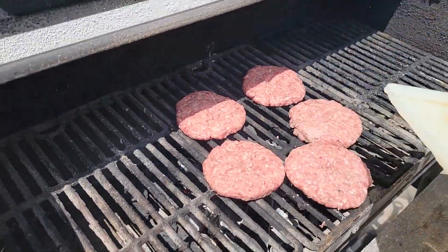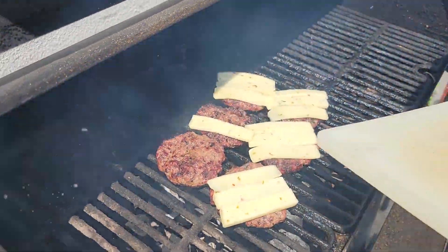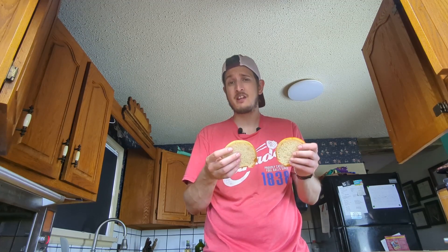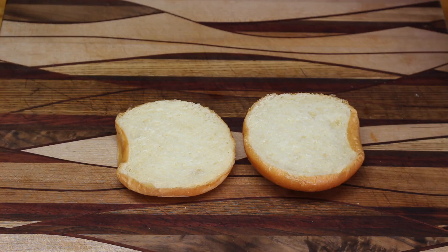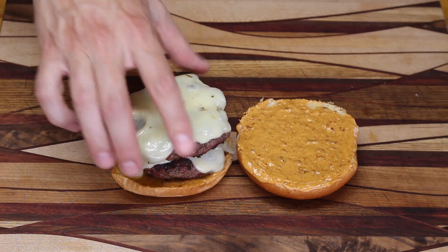Now let's throw those burgers on the barbecue. The burgers are off the barbecue - let's start building. We have a nice brioche bun here, fairly similar to the bun used by Dairy Queen. First, we spread the flamethrower sauce onto the bottom and the top of the bun. Then we put a patty on the bun and another patty on top. Dairy Queen uses jalapeno bacon, so we throw the jalapeno bacon right on - in this case we made our own.